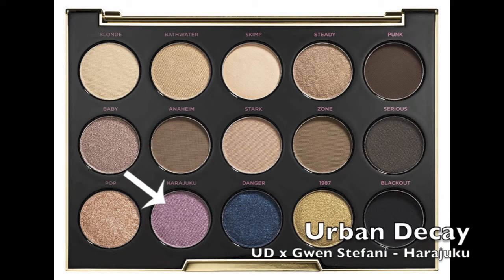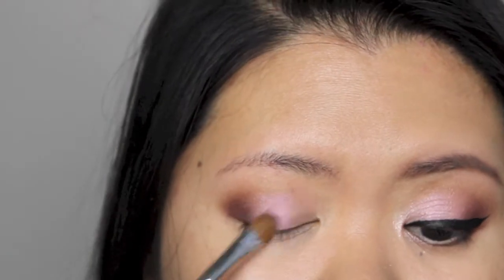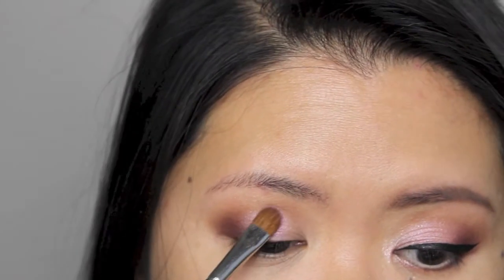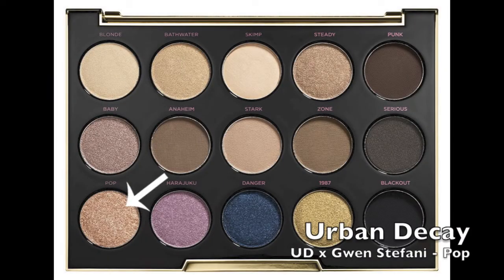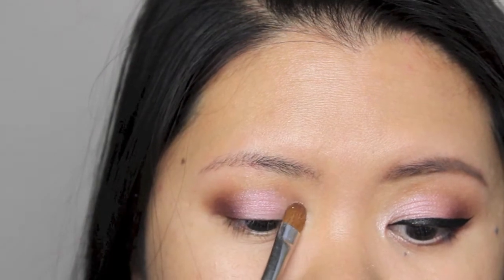For the rest of my eyelid, I'm applying Harajuku using a flat eyeshadow brush. I'm also applying Punk to the inner corner of my eyes using a flat eyeshadow brush.